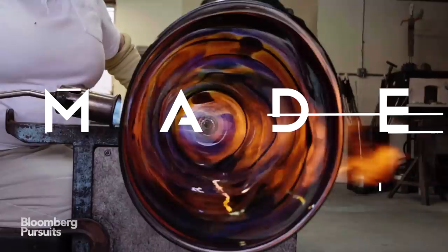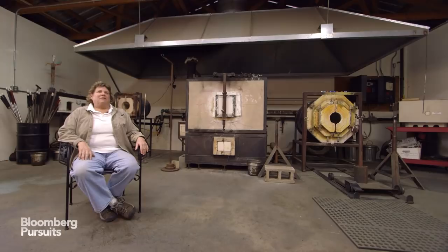My name's Lisa Aronson. I'm a glassblower. We're in my glass studio in Broadway, Virginia, which is located in the Shenandoah Valley.